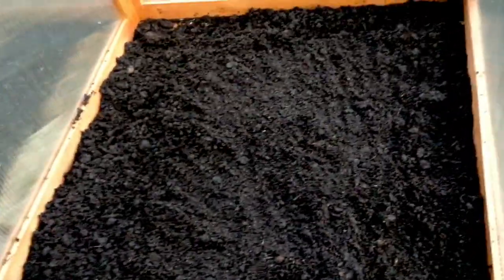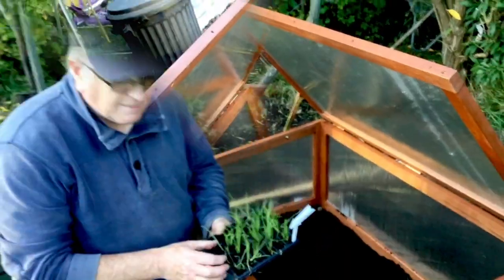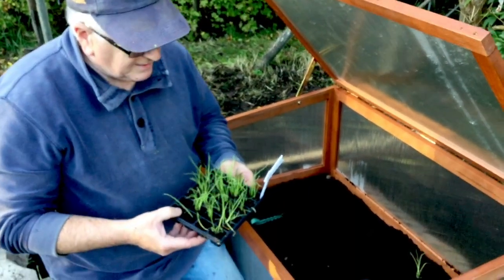So I can start putting in winter hardy crops. That's the final position for the cold frame and I think it looks pretty nifty, don't you?